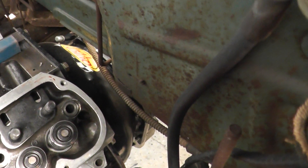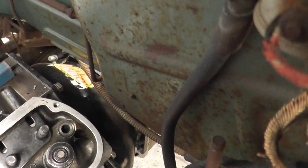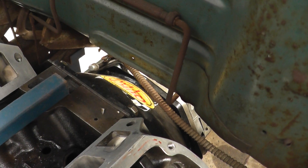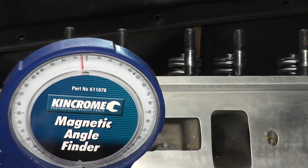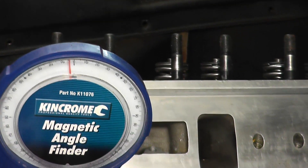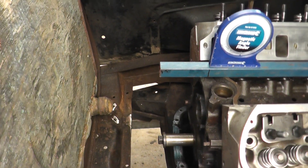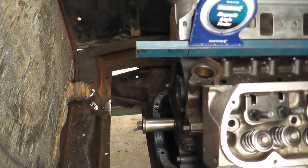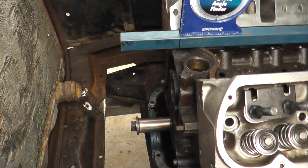The left cylinder head is further back than the right by about an inch and three quarters, which is okay - it may creep back a little further. The engine is sitting at about 4.5 degrees at the moment but that's bound to change. The clearance between the radiator and the block is good - there's plenty of clearance there. From the block to the snout of the water pump needs about 9 inches and it's got lots more than that.